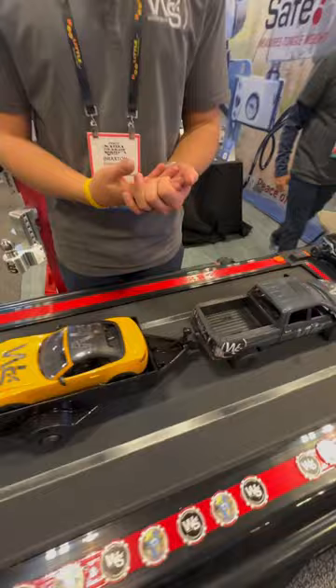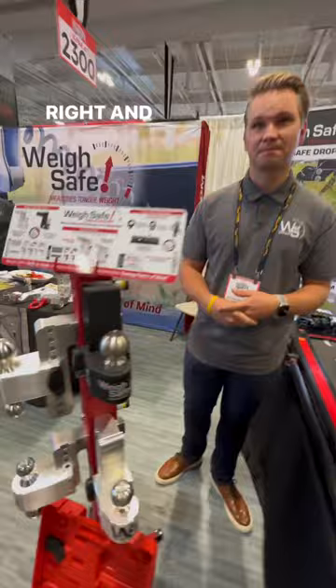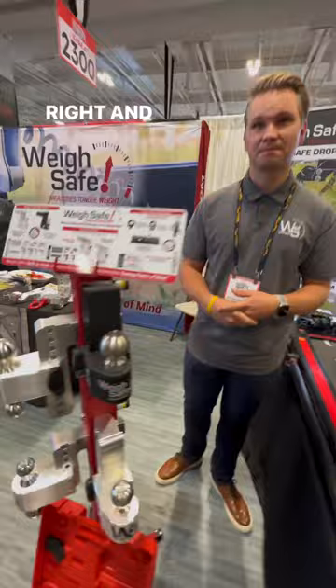So with our product, we demonstrate a way to measure proper tongue weight, and that is WASC. With WASC, you have a scale built right into the hitch. So a guy can just get in there and see exactly if he's in the safe zone or not.